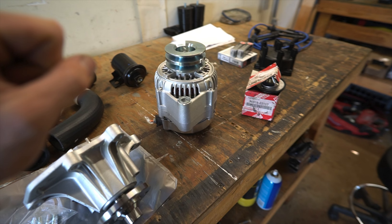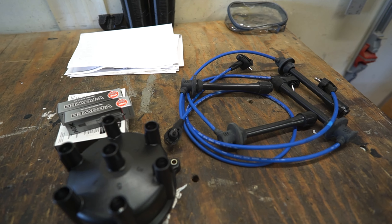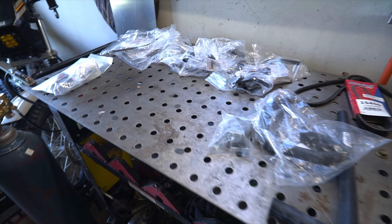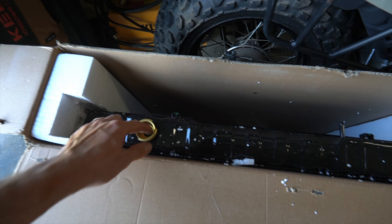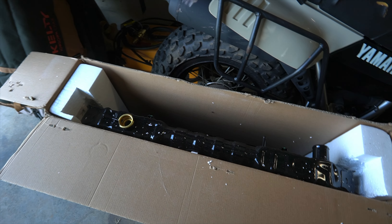We've also got other radiator hoses, a fuel filter, an alternator, thermostat, cap, plugs and wires — your general tune-up. I've already gone through all the suspension. We also have a winch and a radiator. This is an all-brass radiator with no plastic like the one in there right now, so you don't have to worry about it swelling up and splitting in the future.